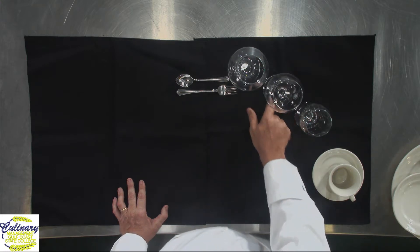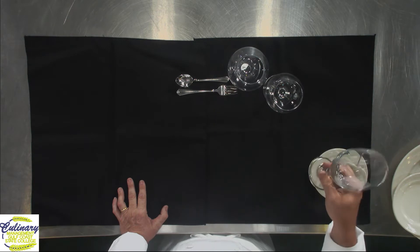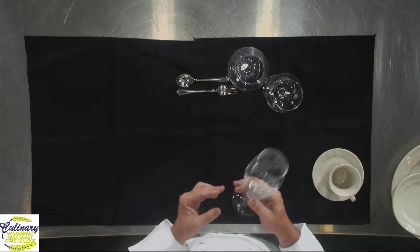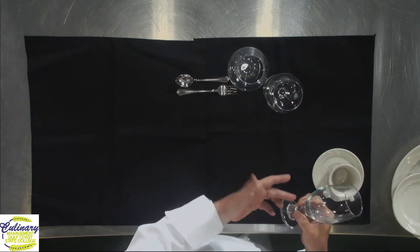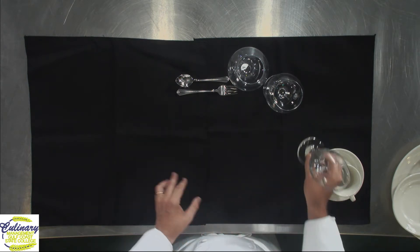The three glasses in front of me — the first one, closest to the coffee cup, is a water glass, also an iced tea glass, short with a very short stem. These are used for water, tea, and you'll even see sodas sometimes in glasses like these.